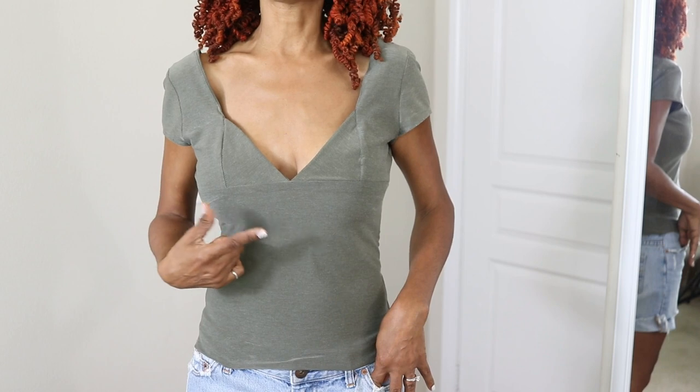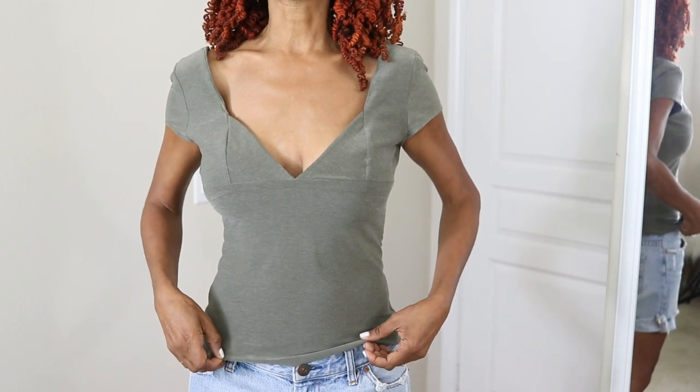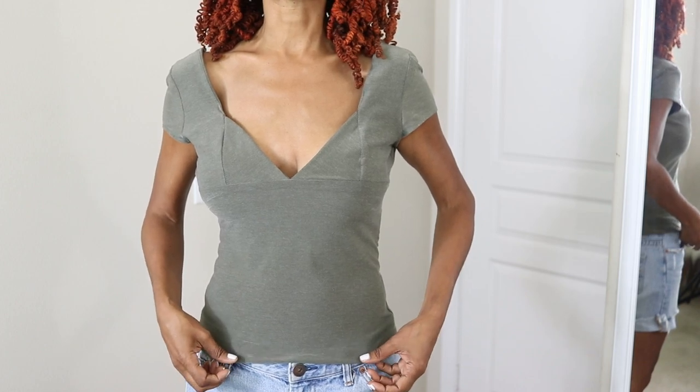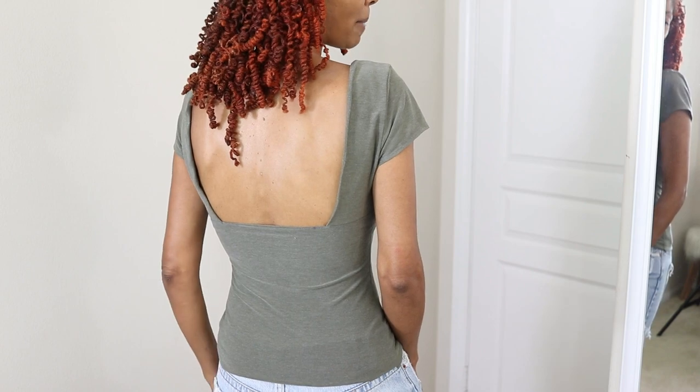I did eliminate the elastic that's called for in the pattern and I do feel like it could be just a little bit longer. I am wearing this with a backless bra.